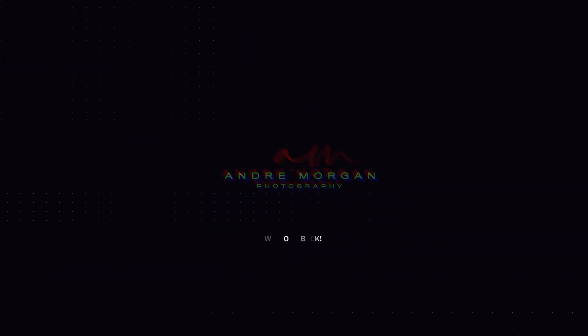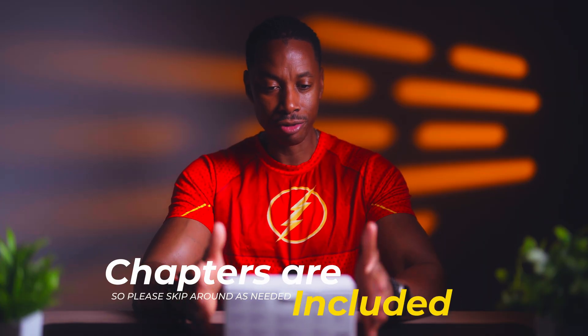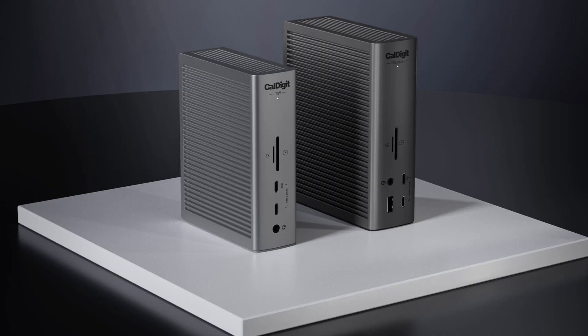I finally got my hands on a Thunderbolt 5 hub — I've been waiting for this for so long. I've been waiting for a Thunderbolt 5 hub for the longest time. CalDigit just released it some time ago, but it just became available. This is the Element 5 hub. I'm also waiting for the TS5 Plus that they have, but every time I go in there it's sold out — so you know it's in high demand.